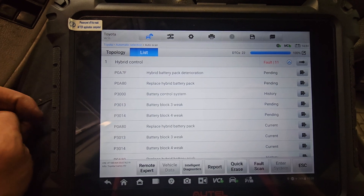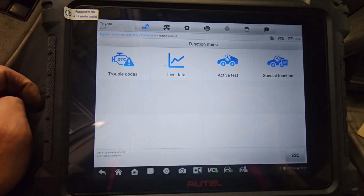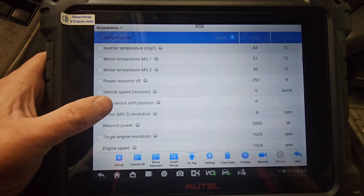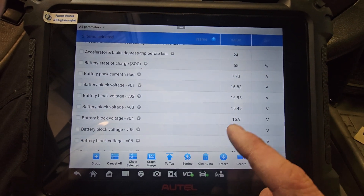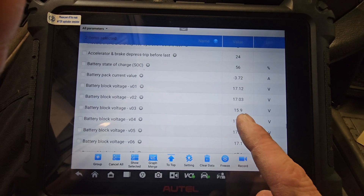Let's check the data out and see what's going on here. Now that we're in the hybrid computer, let's check this live data out. Let's check the state of charge. The live data here shows me right here at block 3 that we have a low cell.